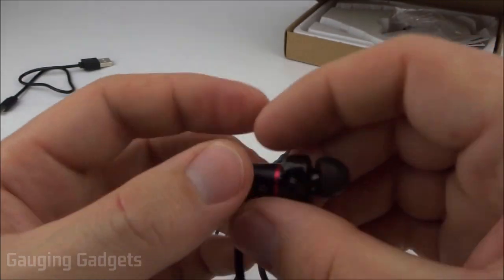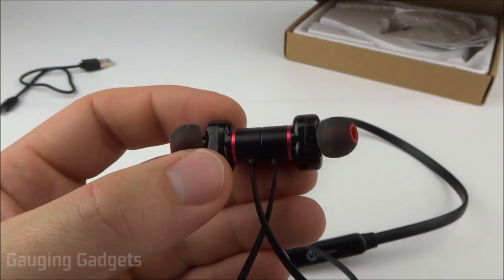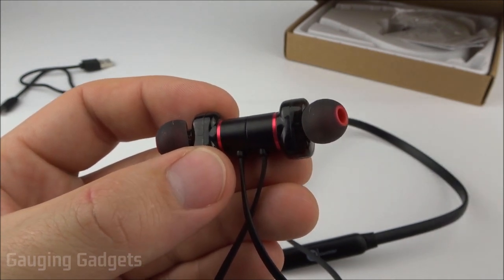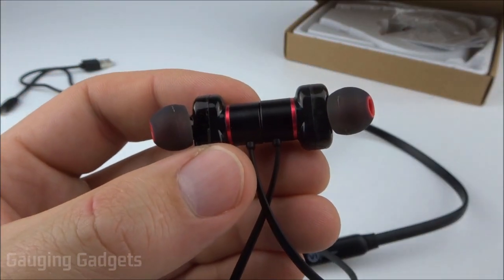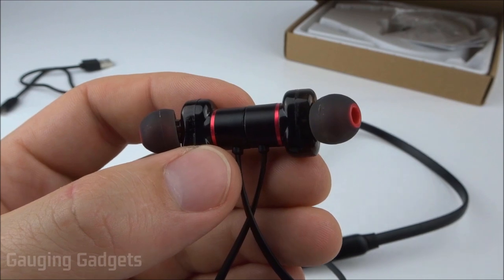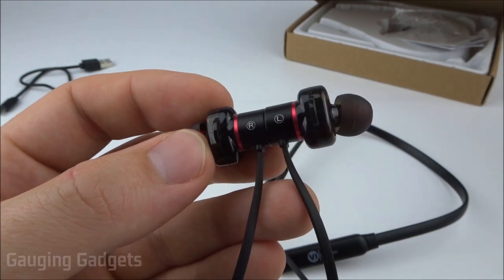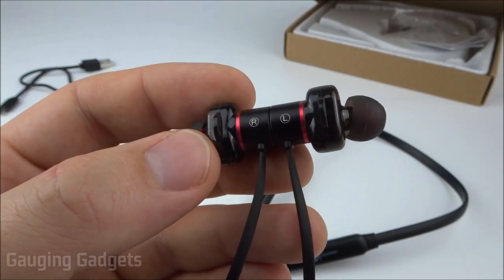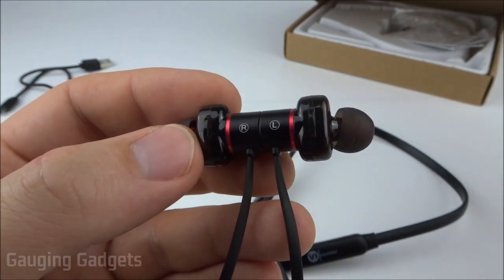I'm extremely surprised by the audio quality in these — it sounds amazing. The audio is very clear, the bass is very easy to hear, there's no distortion at all, and the highs and mids come through very well. These are very powerful earbuds that can get extremely loud, and it was just a very enjoyable listening experience. For the price of around $30, these are some of the best I've ever listened to. I also watched TV and YouTube on my computer and found no lag in audio sync — voices were very easy to understand.